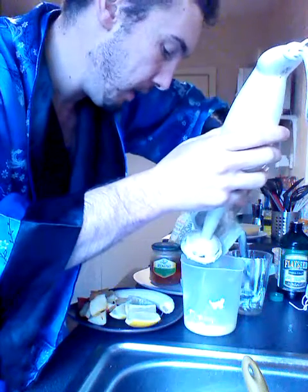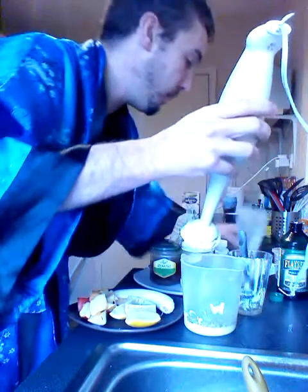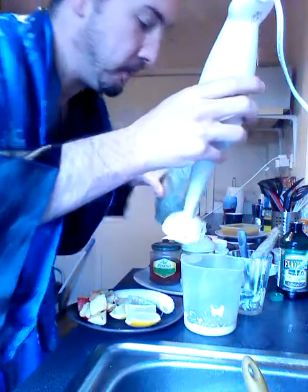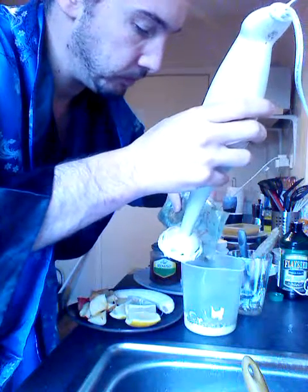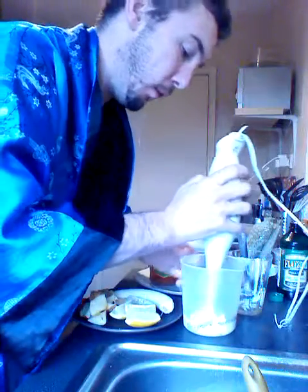Next up we add the seeds. We put the hemp seeds in, and we put the mung beans in. Already this is a very potent blend of breakfast coming up.